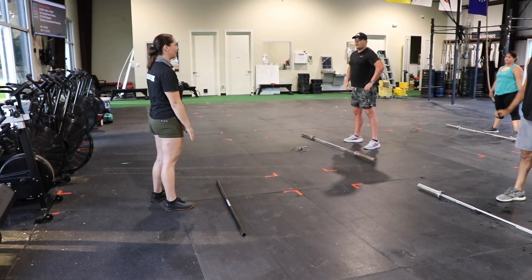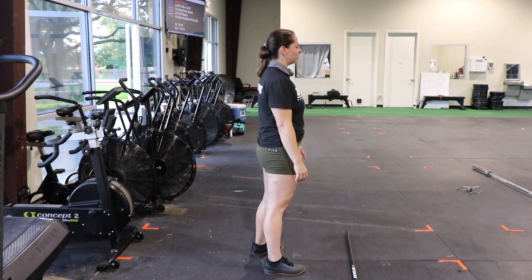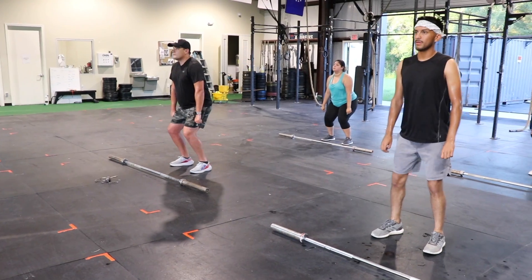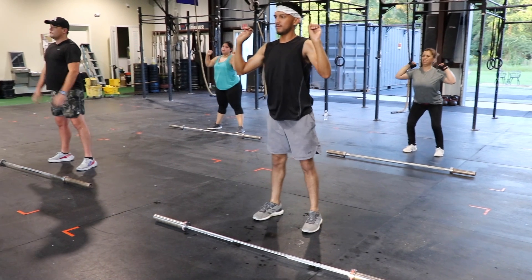There we go. If that hurt a little too much, if you were feeling a real tightness in your hips, you might not have landed in the right spot. Let's try it again. Make sure you're set up with your feet underneath your hips. Dip. Go. Can you squat? That's much better.